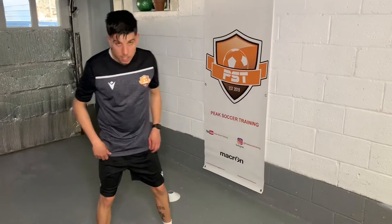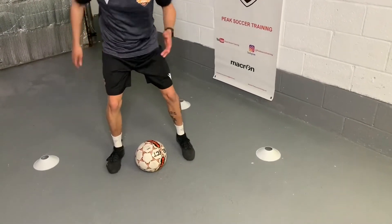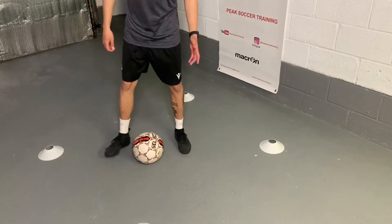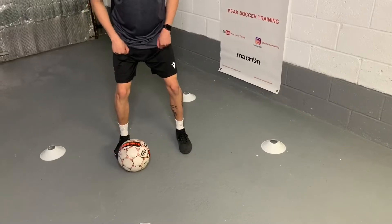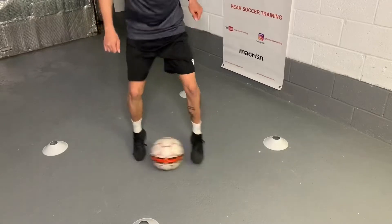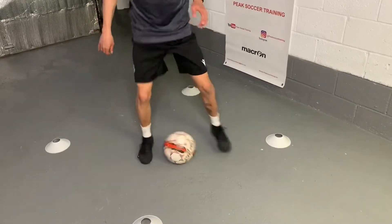Alright, this one we're going to do is foundations. Again, very important that we have a nice low center of gravity, have a slight bend in our knees as I'm touching the ball side to side between my feet. You don't want to be upright with your knees locked out, bouncing side to side on wobbly legs. You want to have a nice little bend in your knees, low center of gravity. Ready? We'll start in 3, 2, 1. See how many touches you can get in 30 seconds.